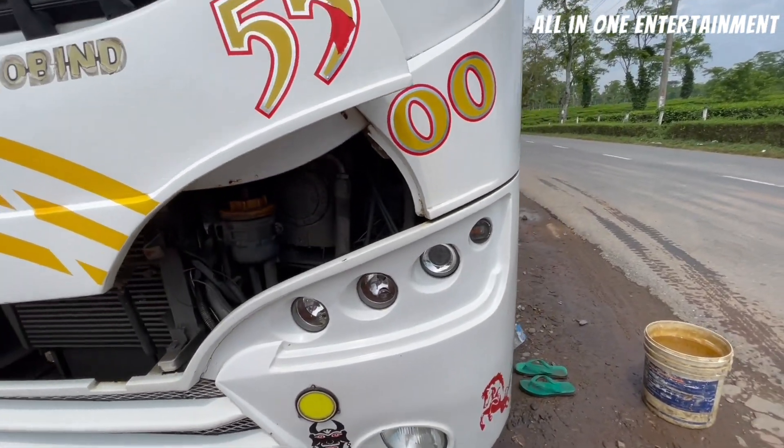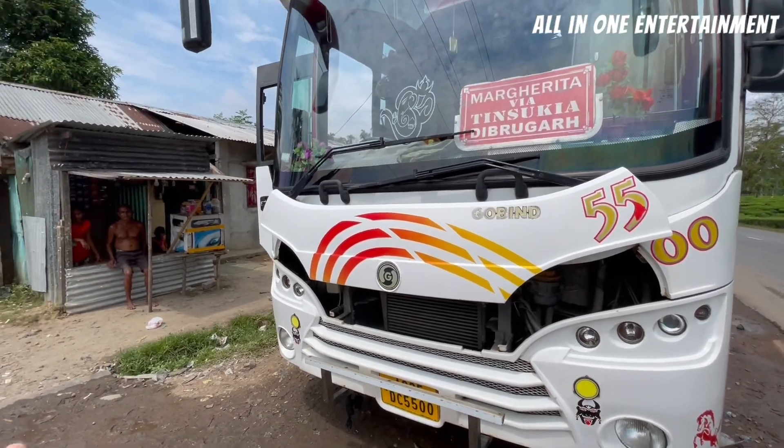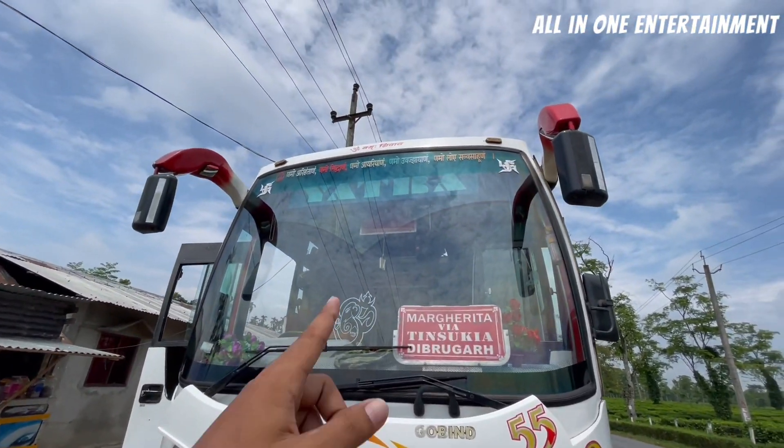Just check out the headlight — you can find a projector on it. This is customized. When you are building the body, you can build any headlight: HID or Halogen. This is your own choice. And the journey destination is written on it.